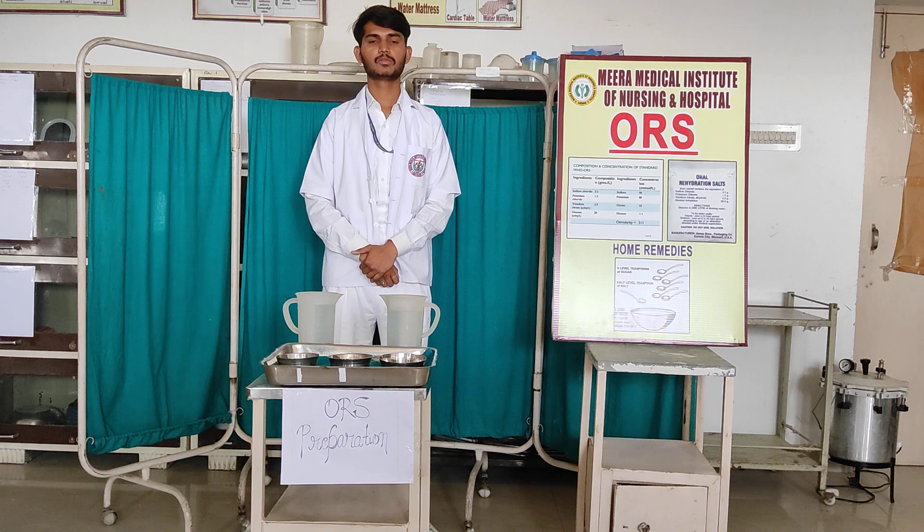Good afternoon to everyone. I am Gagandhi from B.Sc. Nursing, fourth year from Meena Medical College of Nursing and Hospital. Today I will present the topic on ORS preparation.